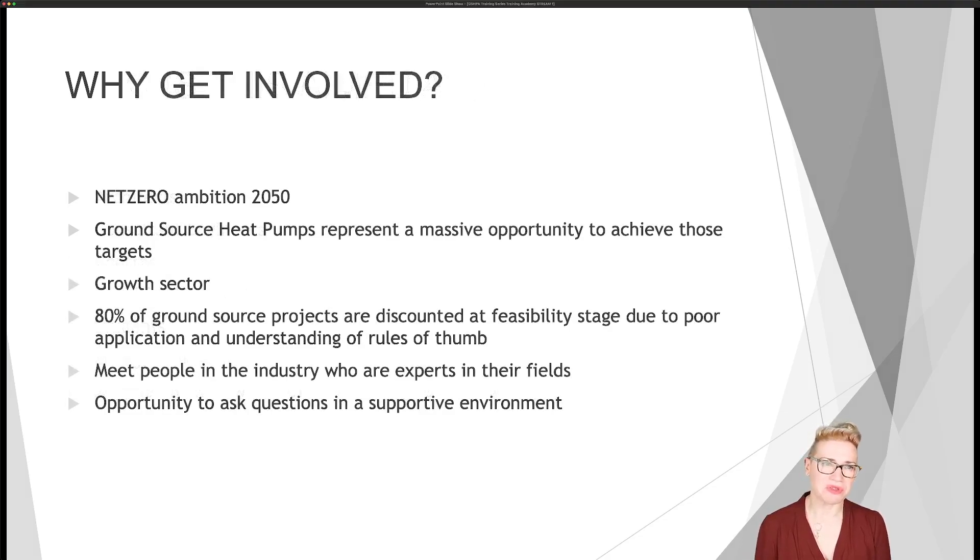So why would you want to get involved? The main thing is about net zero. In the UK, we have legal requirements to be at net zero by 2050. We believe that ground source heat pumps represent a massive opportunity to achieve those targets. In the UK, heat represents the majority of our carbon emissions — 32% of all our carbon emissions comes from heating our homes and businesses. So by using a ground source heat pump, you can seriously make inroads into those carbon emissions.